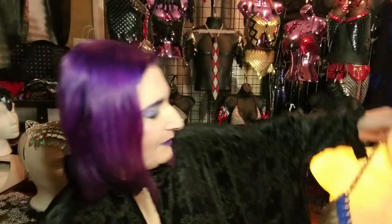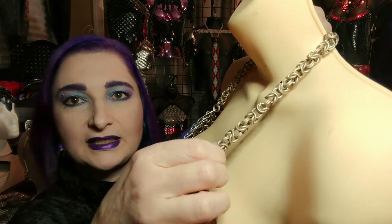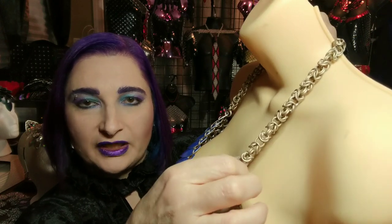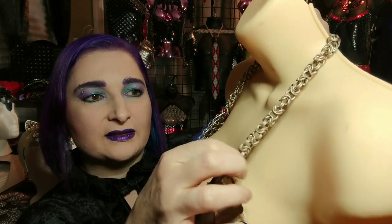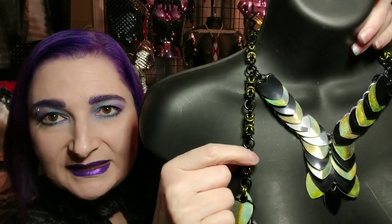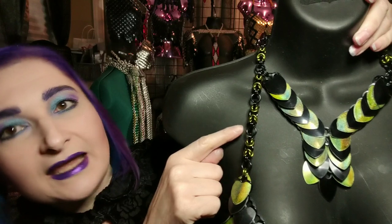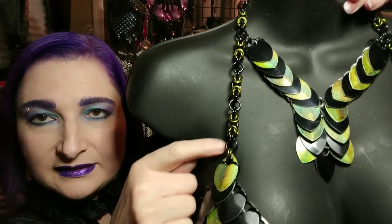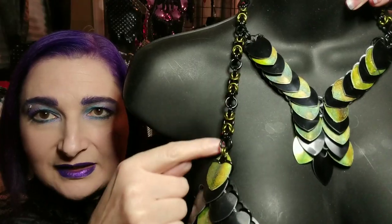And give you some examples here. This is a Byzantine chain right here. This is in 16 gauge quarter inch rings, and you can see how it's a little bit more open there. Another option with Byzantine is you can actually just make little segments of the Byzantine and then connect the segments with larger rings to give it a different effect like that right there.